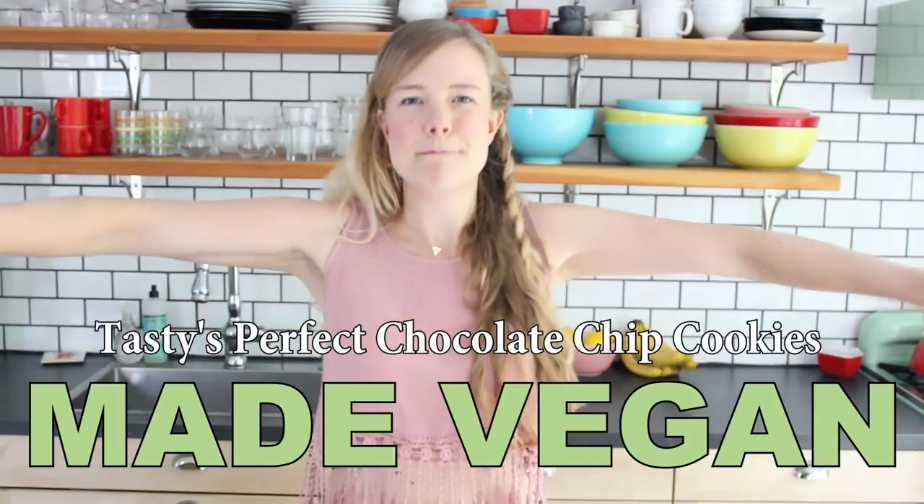Hi friends, it's Sam. The other day I was playing around watching YouTube videos and I came across a viral video by Tasty of how to make the perfect chocolate chip cookies. I'm a big sucker for chocolate chip cookies - it might be my most favorite dessert ever. So when I saw this video I wanted to make them immediately, but there was a problem: Tasty's recipe is not vegan. So I thought it would be fun to show you how I can take a recipe and make it vegan. Today I'm going to do Tasty's perfect chocolate chip cookie recipe made vegan.